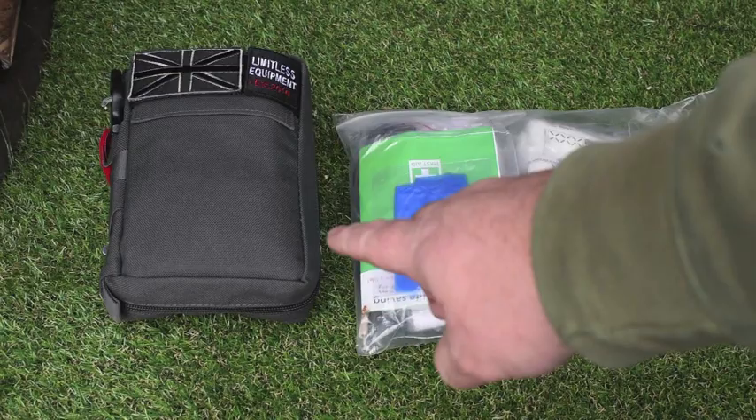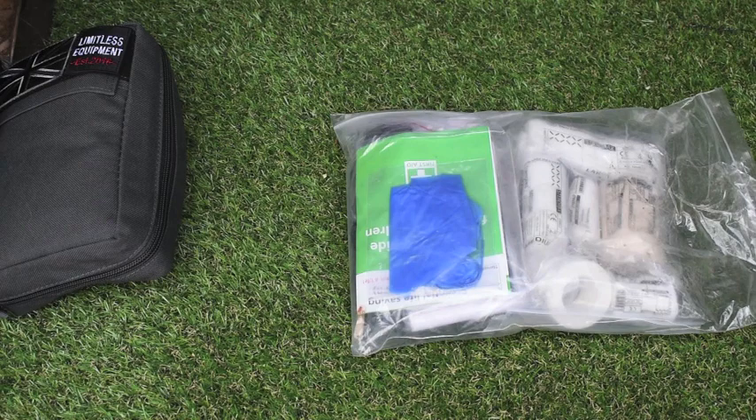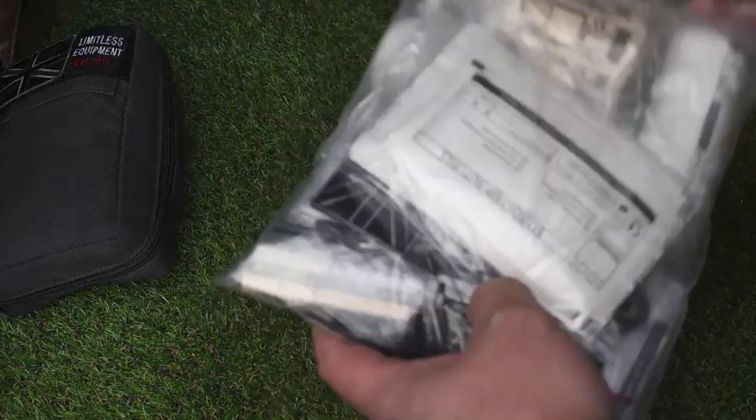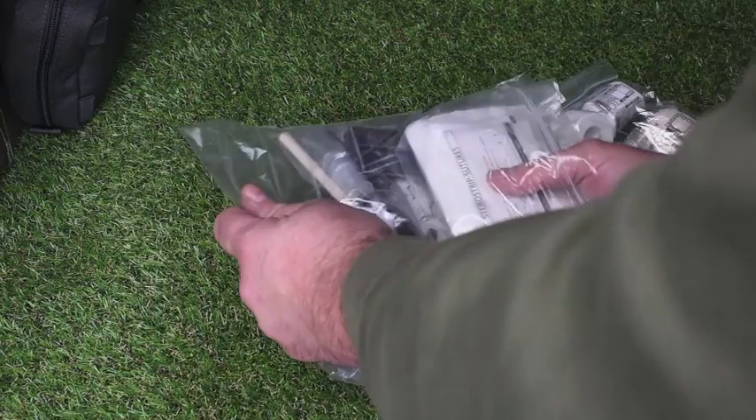Here we have the Alpha First Aid Kit that I've done an overview on — that's it complete with the pouch. Brilliant kit for the price, coming in at £35. We're going to take a look at the refill. The refill comes as is. On the site it's on sale at £19, and you can pick it up on Amazon for around £25. So let's take a closer look at what's actually in this pack.